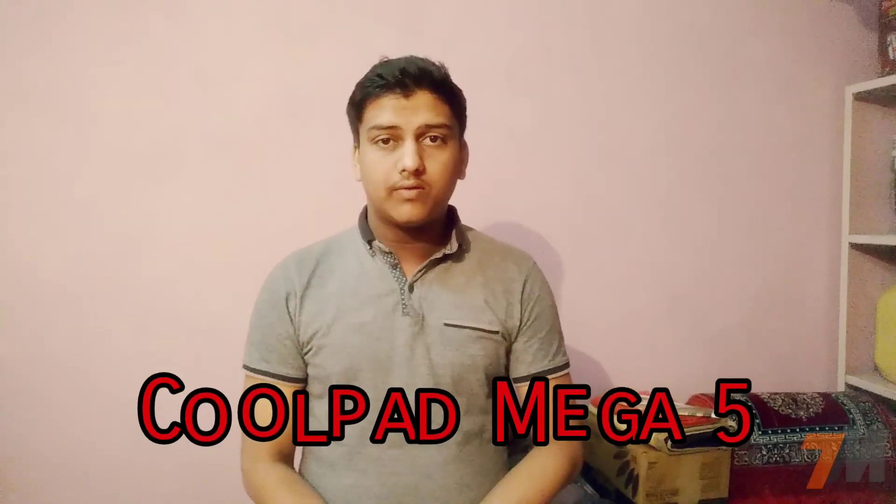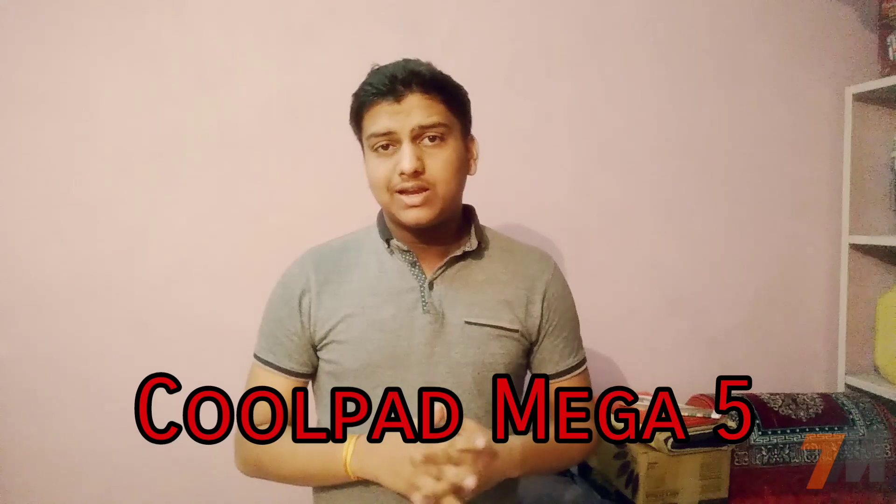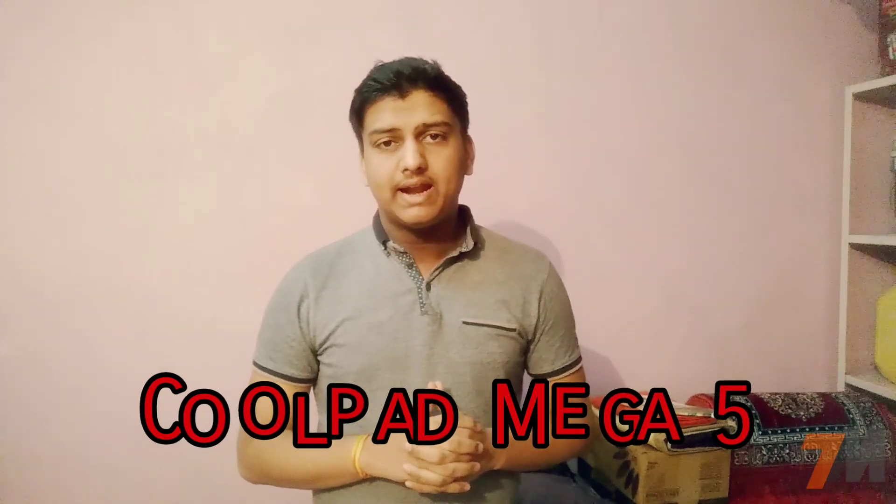Hi guys, this is Pranay and you're watching TechnoMaster. In this video I'm going to tell you the full specifications of the Coolpad Mega 5 and share my opinion at the end. Please watch this video till the end, and if you're not subscribed to my channel, click the subscribe button and press the bell notification icon so you get notified whenever we upload a new video.